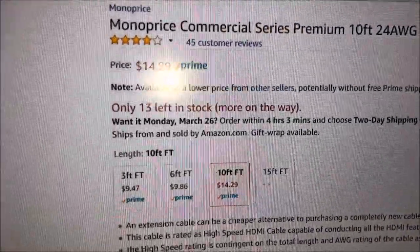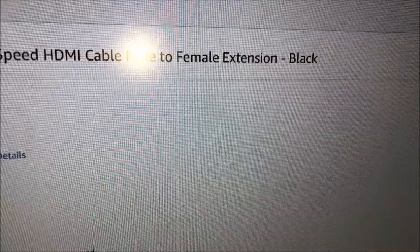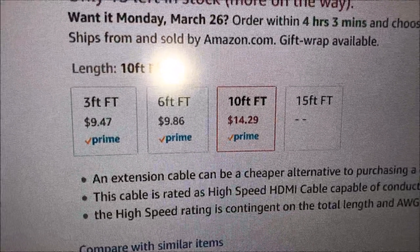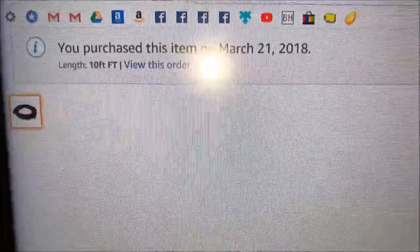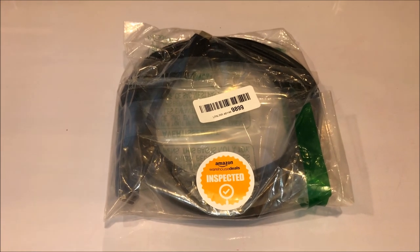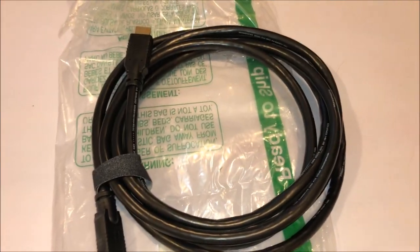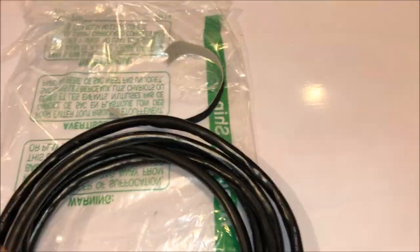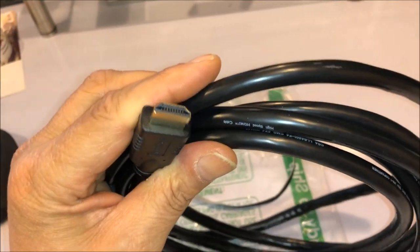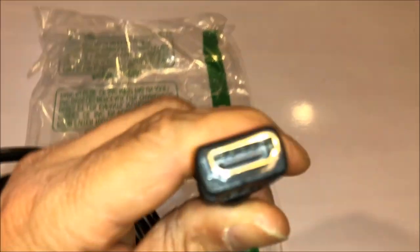The model is the Commercial Series Premium 10-foot — that's the model number. The 10-foot is $14.29. That's the actual image. I just purchased this so hopefully it works. I almost forgot to show you the cable — it comes with a velcro strap, and this is the actual cable itself with a male and a female connection.